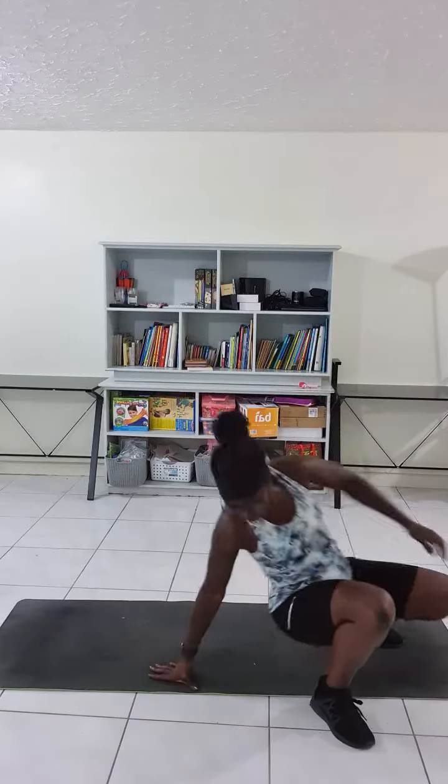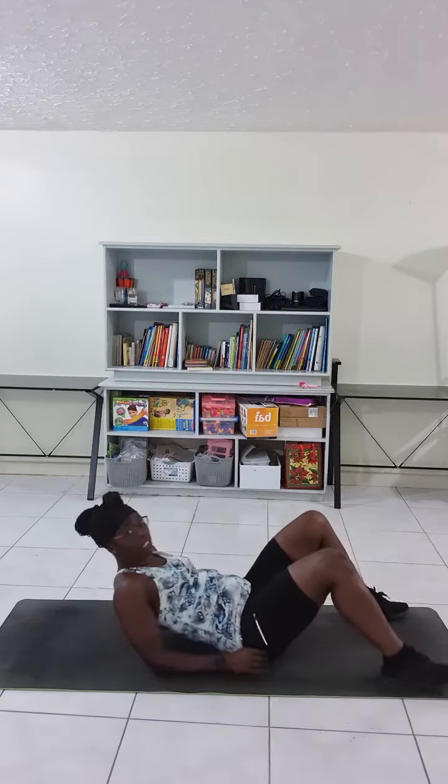Hi everybody, today we're going to have another combination workout. This time around it's a sit-up with punches — basically doing the routine sitting up and adding punches to it.